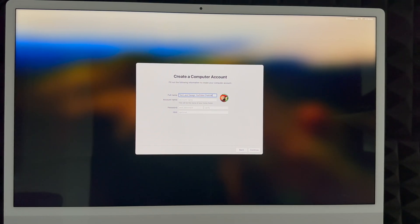Now create your local account. You can put anything as your full name — for example, your real name or a channel name. Your account name can be the same as your full name or something shorter. Then create a password that makes sense to you. You can add a hint for your password or skip that. Note that your account name is a bit difficult to change later since it becomes your home folder, so choose something you really want.